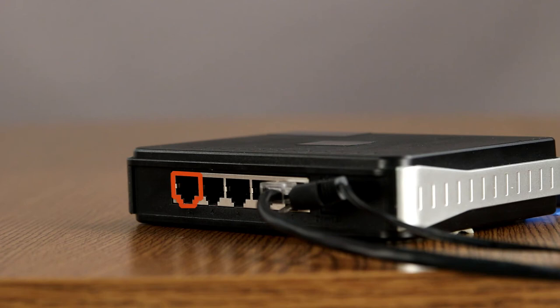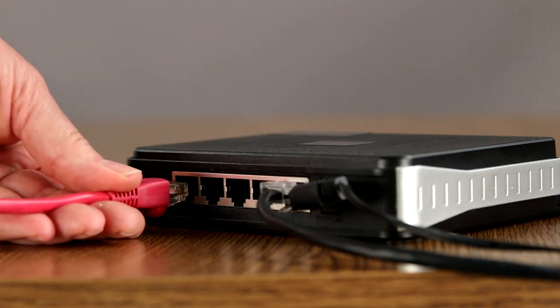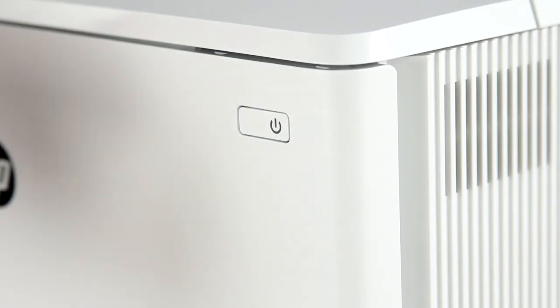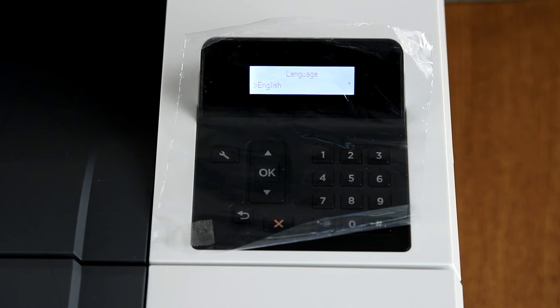Plug the other end of the cable into a hub or switch that's connected to your system's network port. On the front of the printer, press the power button to power on the printer. The printer will make some noise while it initializes. Wait until the printer is idle and silent before continuing with the setup. This might take a few minutes.